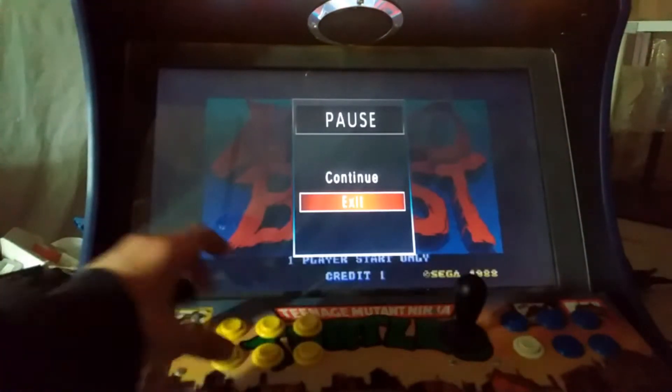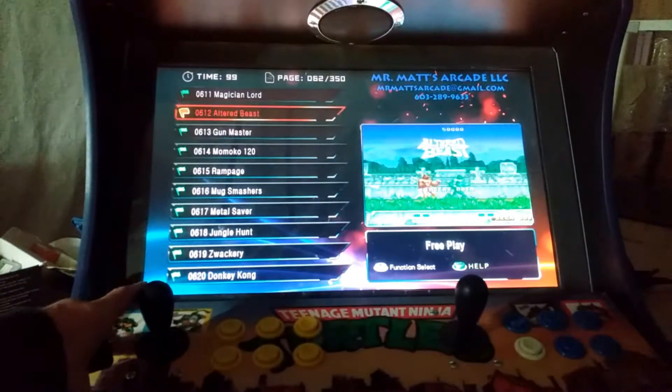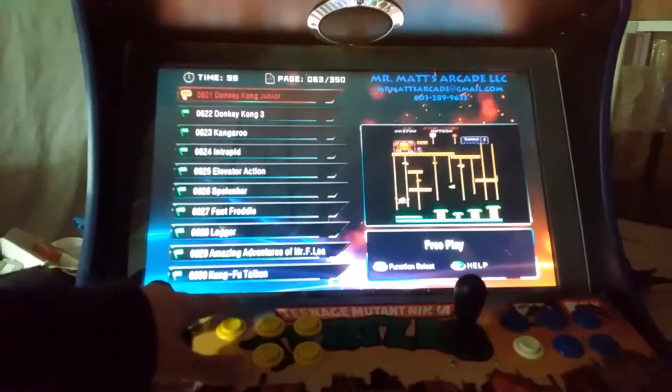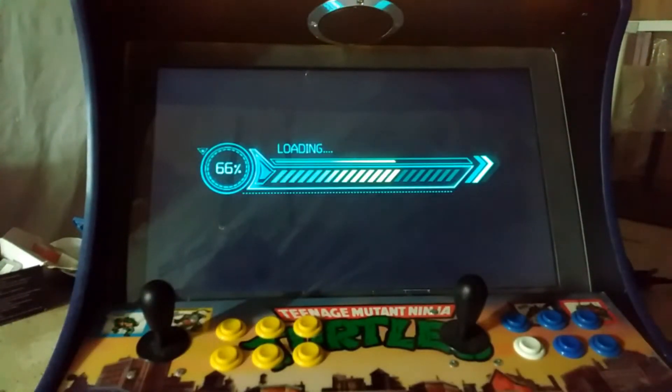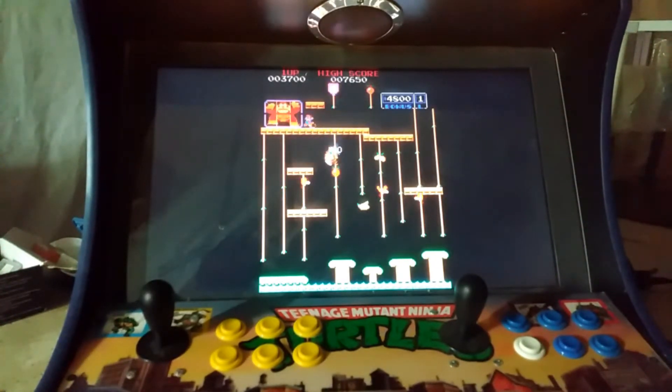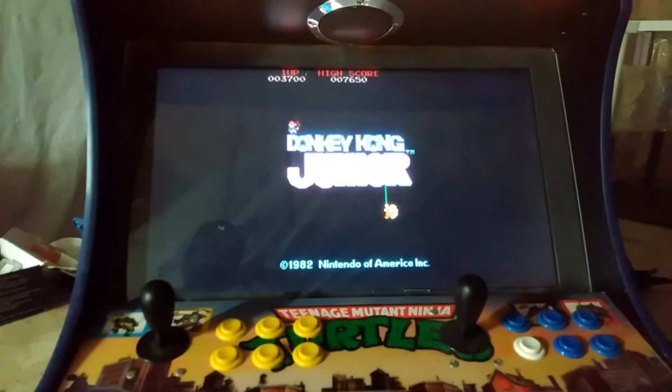I'll show you one more. It'll sit here and play through the attract mode until you press the start button, which is the equivalent of entering quarters. It's kind of neat — kind of brings you back to what real arcade machines were like when you were in a big arcade, walking around and looking at them before you played.